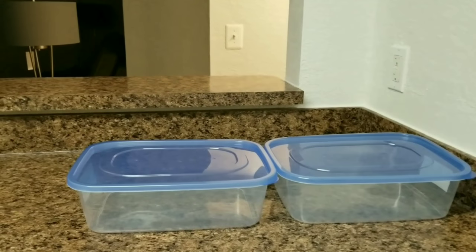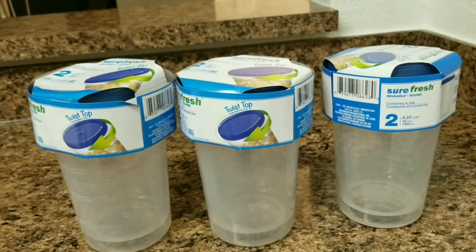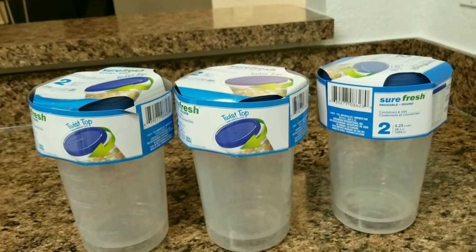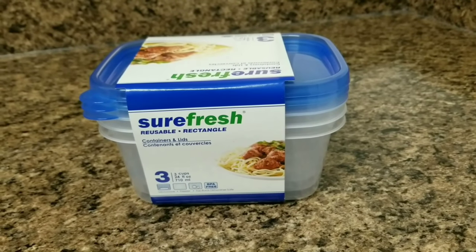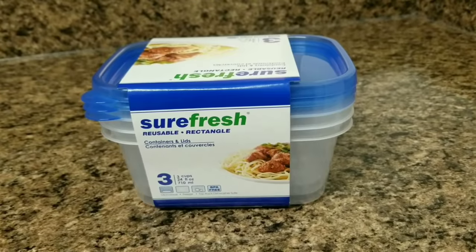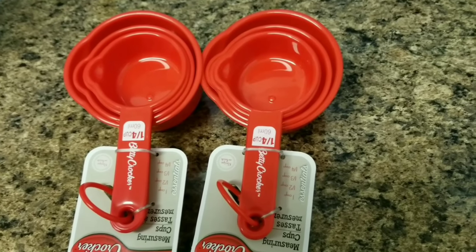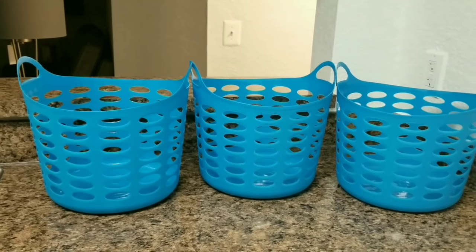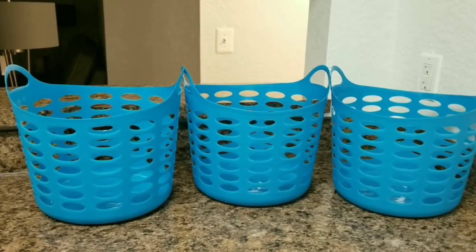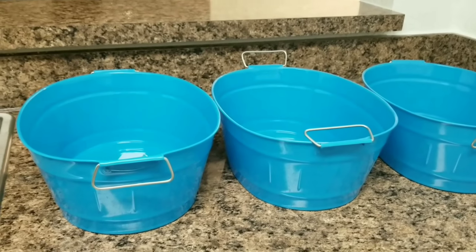I bought these big rectangular boxes for flour and rice. I also got these medium-sized containers — in one pack there are two containers. And these small containers — in one pack there are three. I bought these measuring spoons in red color to give some contrast to the containers. I also bought large baskets for bigger items, and here are oval-shaped deep trays with very cute handles.